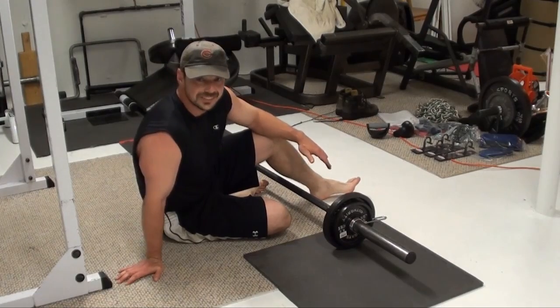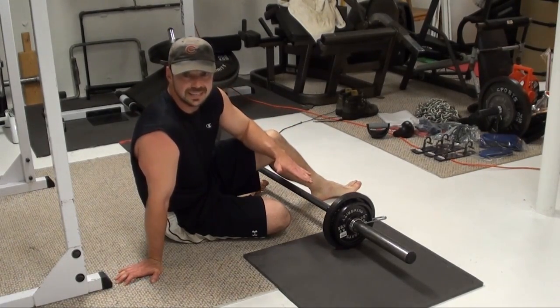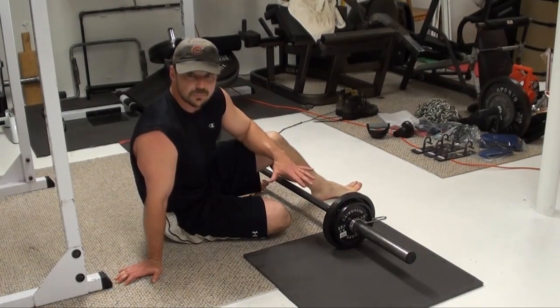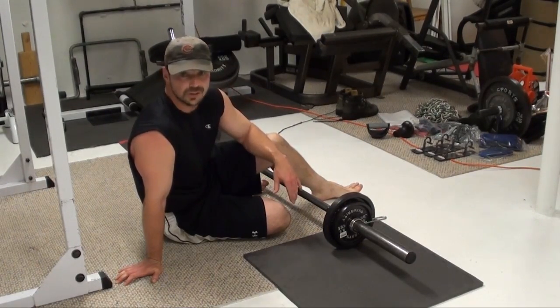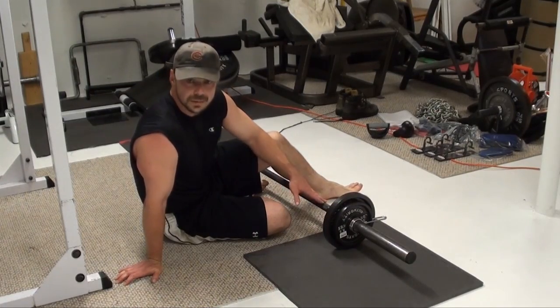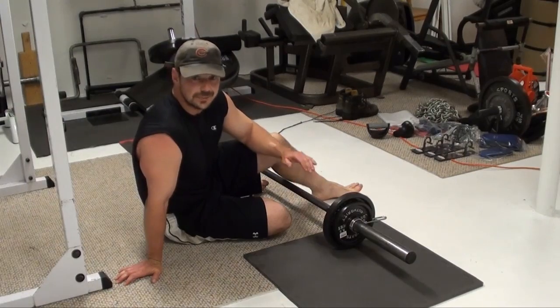Hey, this is Nick Nelson, the Mad Scientist of Muscle, and what I've got for you today is a great martial arts slash MMA kind of movement. It's very much a ground-based pressing exercise done in an awkward position that also involves your core. This is a one-arm floor barbell bench press in bridge position with the other leg up.